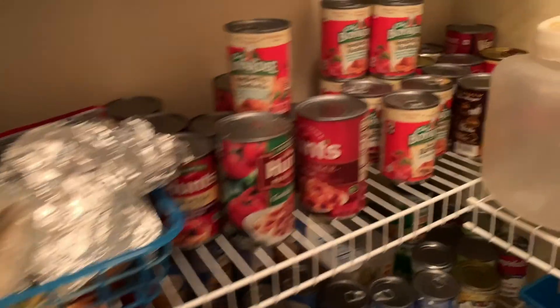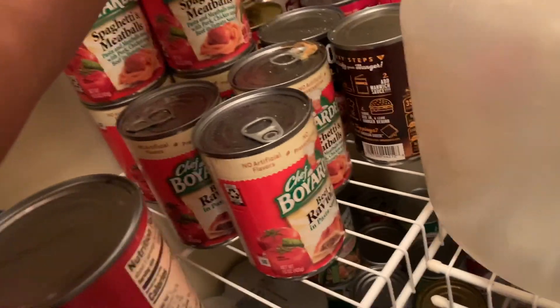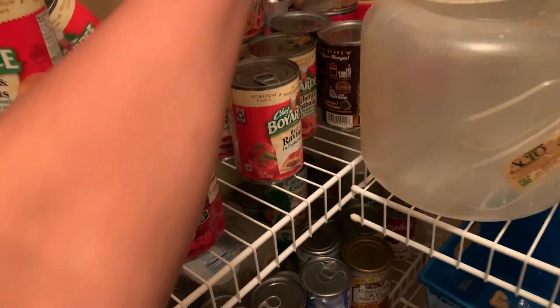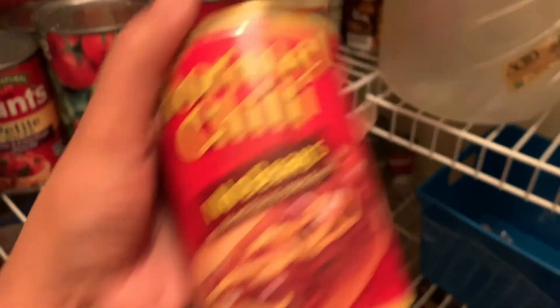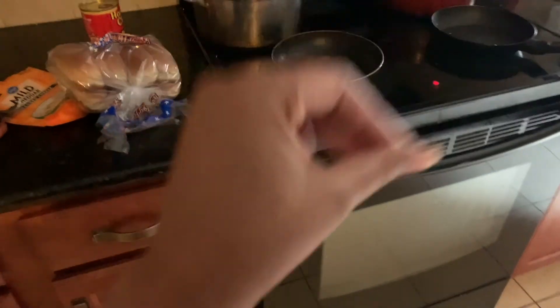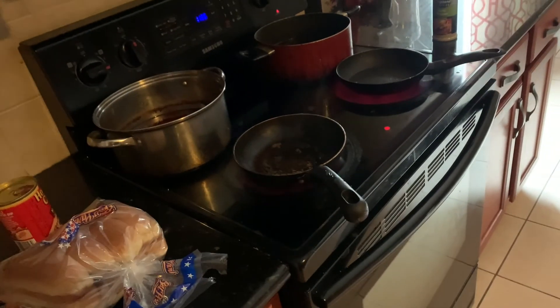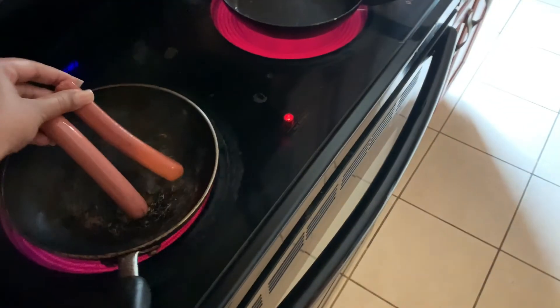They're going to eat chili dogs. We got a little bit of cheese left, we got the hot dogs. Let's see if we have chili — I think we do have some chili. A can of chili for them and the bun. I'm not going to boil them, I'm going to grill them to get a little grill taste on the hot dogs. I got my little small pan right here for the chili.